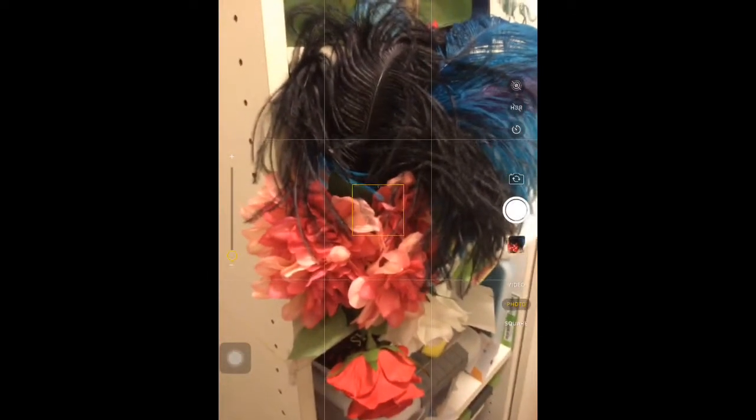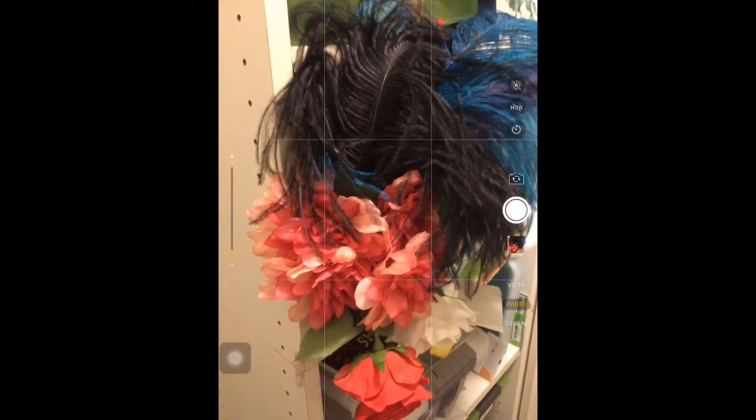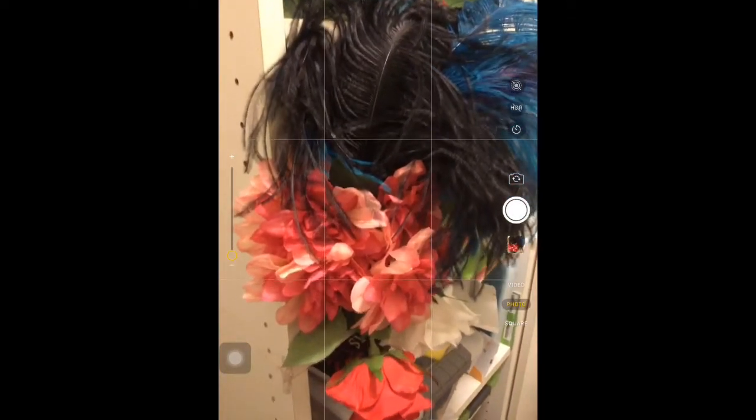I have some feathers and flowers here and I'm going to do a cropping shot. I'm going to move forward and take a couple pictures, make sure it's in focus, and get a little bit more light here. It doesn't help too much, but I go ahead and zoom really far forward — I'm not using the digital zoom, I'm just using my hands.